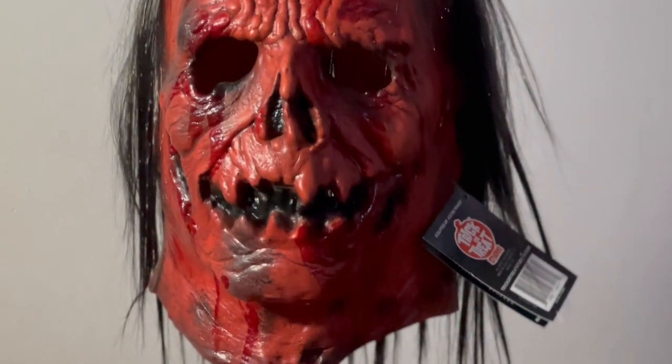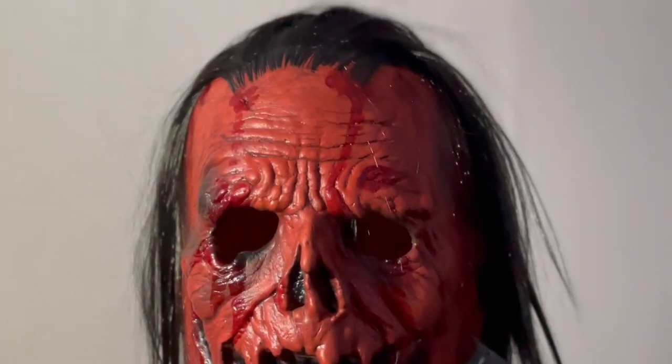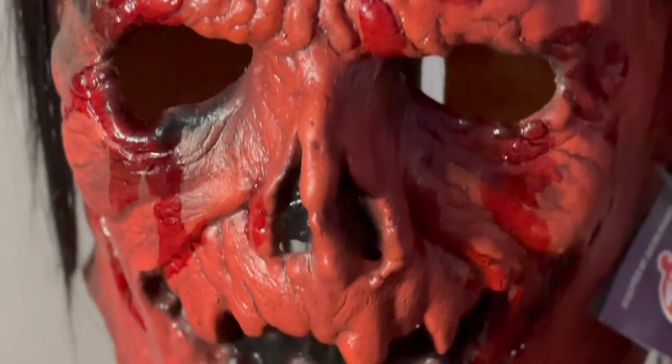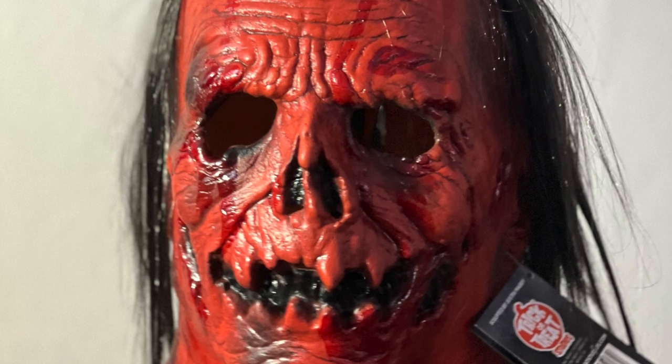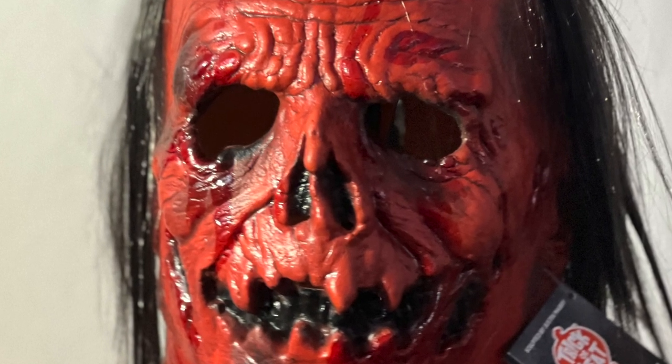The stock paint job was one of the better ones I've seen. The colouring was spot on and complete with some decent glossy blood. The hair however was very synthetic looking and laid very haphazardly. But I was completely blown away by the detail in the sculpt, especially for a mass produced mask — another one straight from the movie moulds. I knew this would be right at home in my collection.